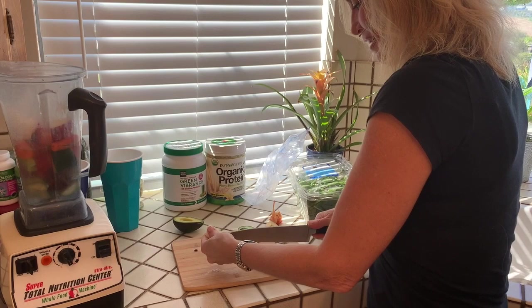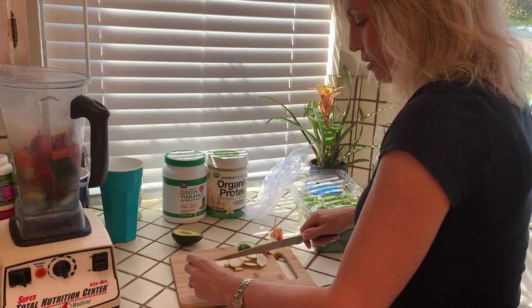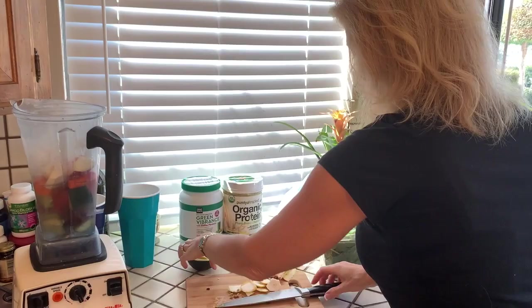I did have a friend make one for me after I first had my twins, and she didn't cut off the outside of the lemon — makes it a lot more bitter. So definitely cut off the outside, leave the white — as much of the white as you can without getting the yellow rind — because it has got nutrients in there. This one is kind of a small lemon; if they're super small sometimes I put in a whole lemon. I would probably double this, but pop that in.